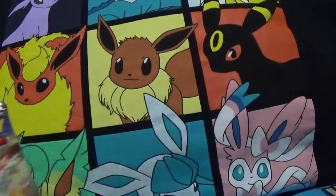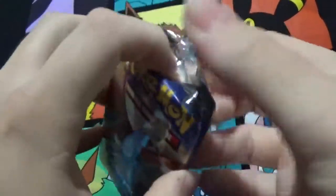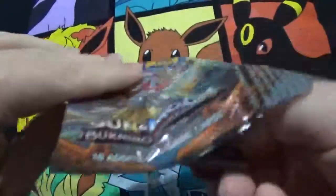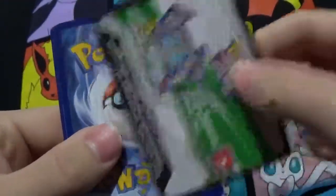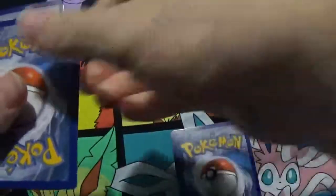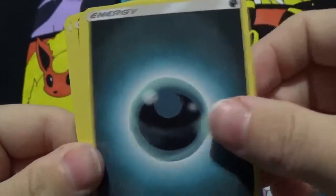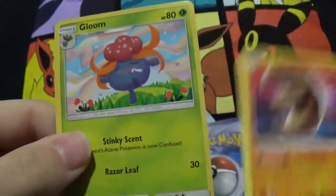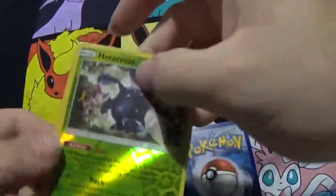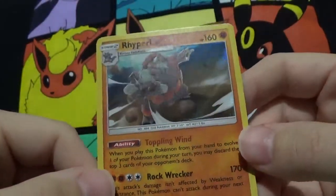Alright, last pack here — a holo pack. And it's a Wailord holo — very nice. That's just a holo. Porygon, Panpour, Pansage, Espurr, Sawk, Dark Energy, Wailmer, Lunatone, Gloom. Reverse Heracross which is a rare — very nice. And a Rhyperior holo. Not complaining there because I don't have this one.